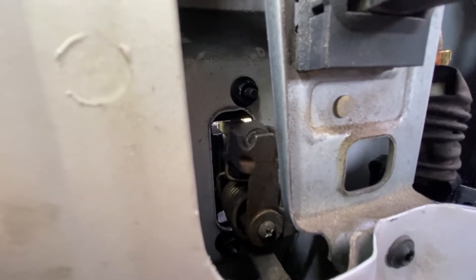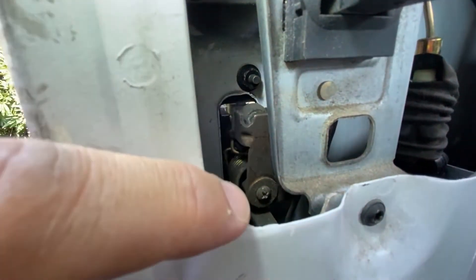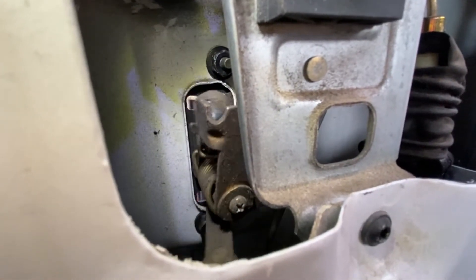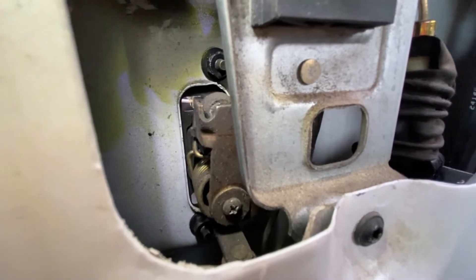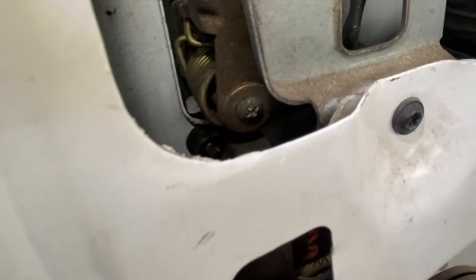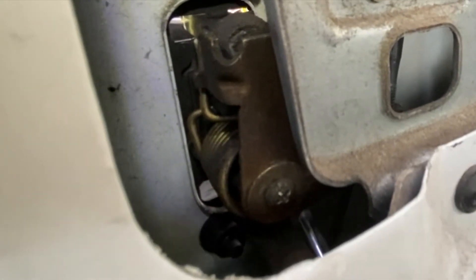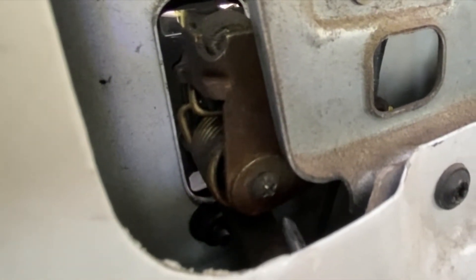The reason is because there's a screw down here, if you can see it, that has become loose. Now if I go to tighten that up, you'll see the difference. I'm going to take my screwdriver and tighten this screw right here.